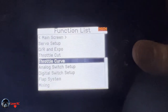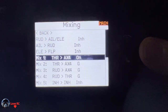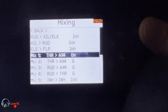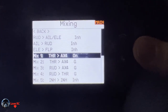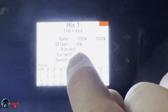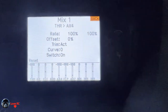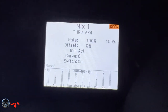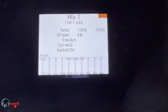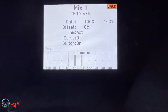We'll come down to our mixes and then come down to mix one: throttle to aux 4. This is tying the right engine and the left engine together. Do 100/100, active trim, switch on. This will make it so that when throttle cut and agility mode are off, when you advance the throttle they both go up and down together.